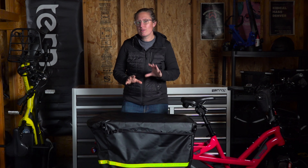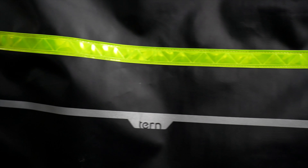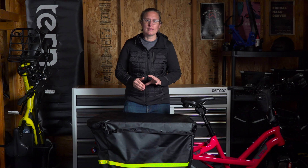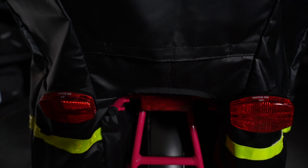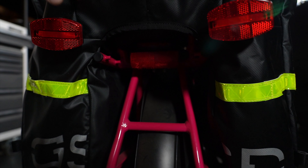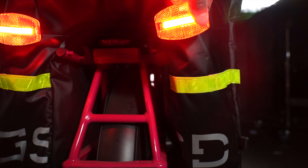My last tip is about safety, specifically lighting. You have great reflective piping on the sides and back of the Stormbox, but the Stormbox does block some of your built-in lighting on the rear, especially if you're using a Yep seat. Personally, I'm using basic Planet Bike Grateful Red lights that I clipped onto the black loop on either side of the back of the Stormbox.